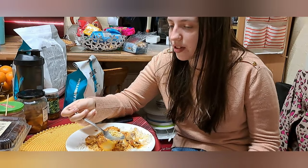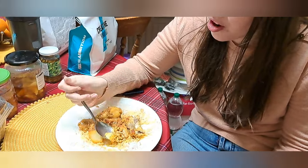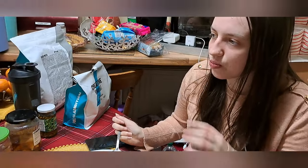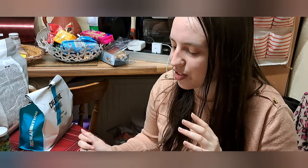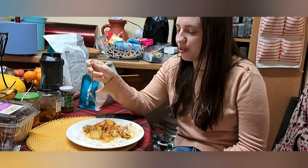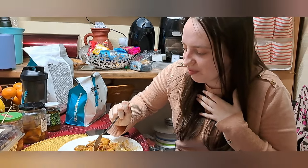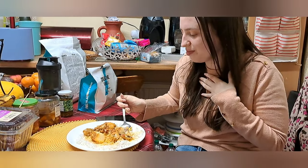Our guest Emma — Bibi's friend Ajmira's friend — is trying the dinner tonight. Emma says the food is delicious as always, and she especially loved the fried potato croquettes — the stuffing was amazing! She says half the reason she visits is for the great company and the other half is because she gets fed so well. Enjoy your meal, enjoy your dinner!